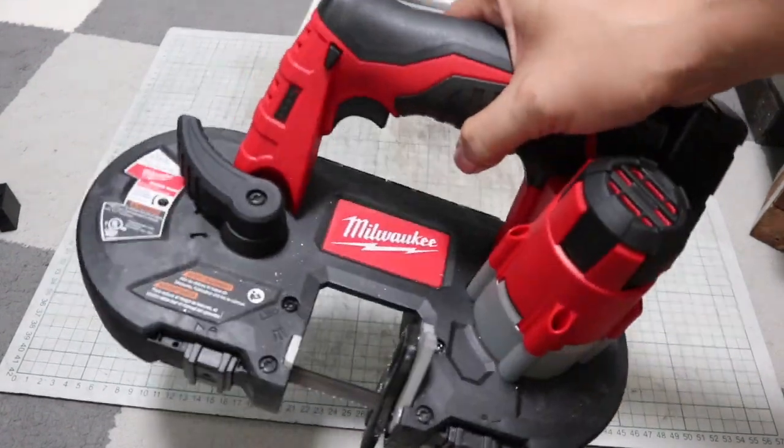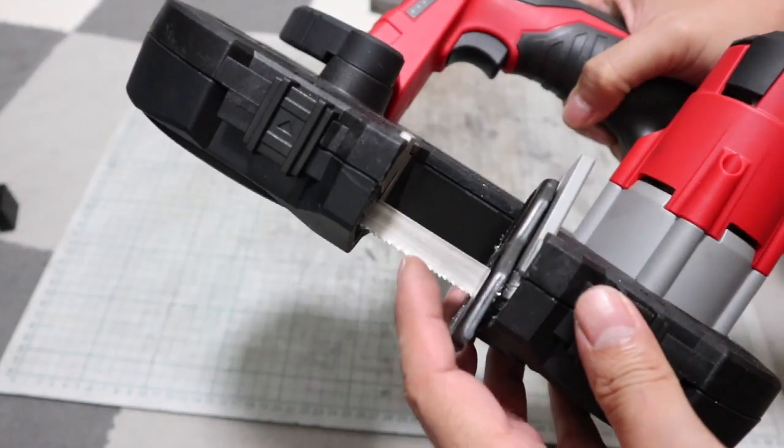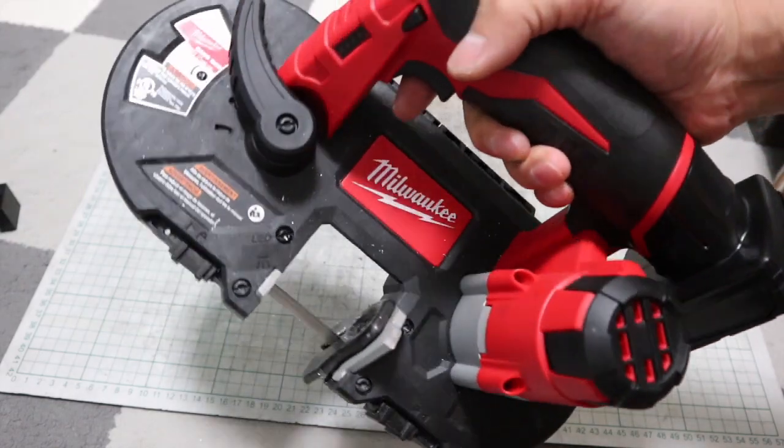Band saws are very useful. It is used to cut metal and is relatively quiet. It is a great tool for people like me who live in an apartment and cannot make loud noises.